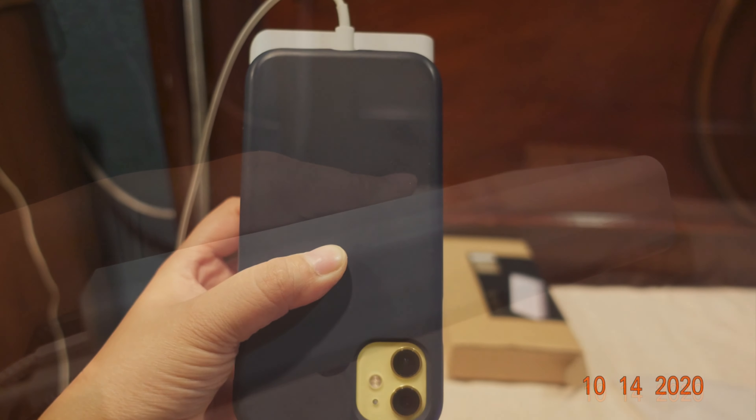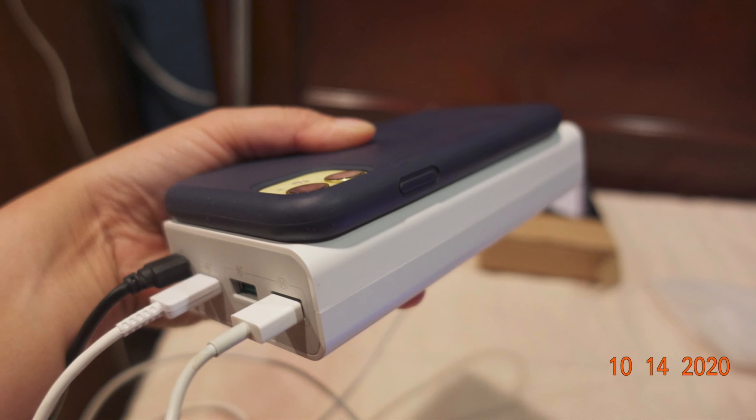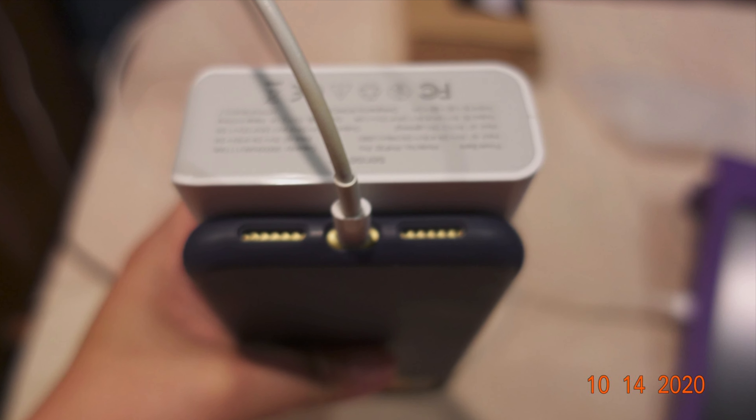So we're going to try charging one of our phones and see. It automatically connects and this thing will just turn on. Okay, and then we'll try connecting this one to our phone.